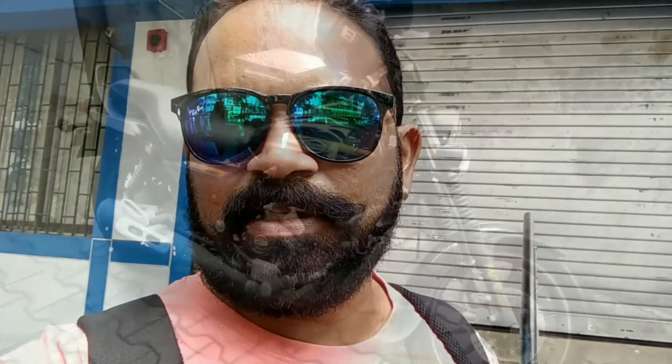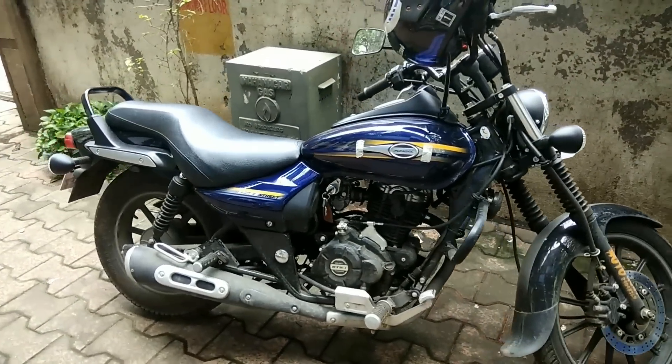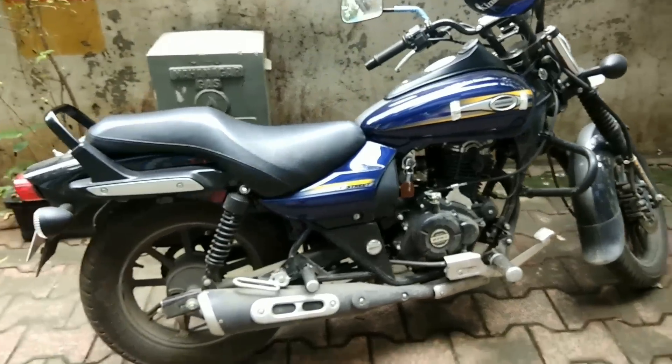This is the Avenger 150 model, which is the same one I have. We'll be upgrading the headlamp and the fog light, and let's see what more modifications we can do. This is the original stock model of 150 CC, which I also own, and I have completely changed my model.